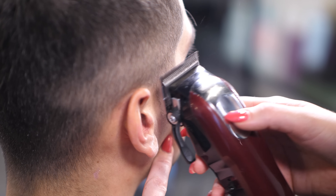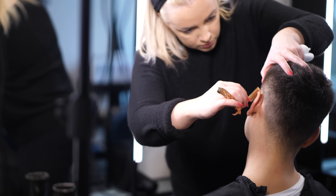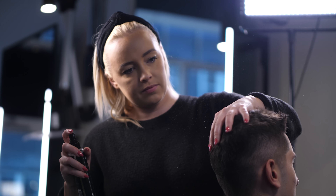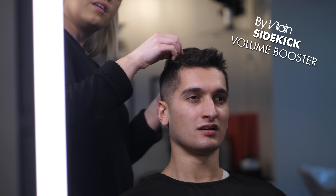Now Nicoline is correcting the length of the sideburns, using the top of the ears as her reference. Nicoline is almost done with the hairstyle and I think she has done a good job so far. Before getting to the styling process, we would like to talk about pre-styling. We are going to use the Sidekick to blow dry the hair so we can get it into the shape we would like.